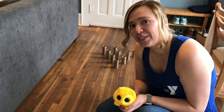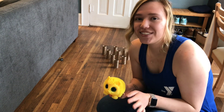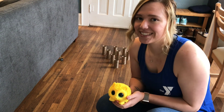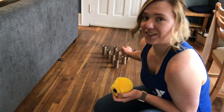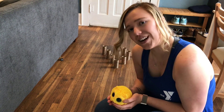Now once you have your bowling pins and your ball, you're ready to set up your bowling lane. You can use any space as long as you have about three to five feet between you and the bowling pins. In order to set up the bowling pins, you're going to put them in a triangle — four in the back, three in the next row, two in the next row, and one is the tip of the triangle.